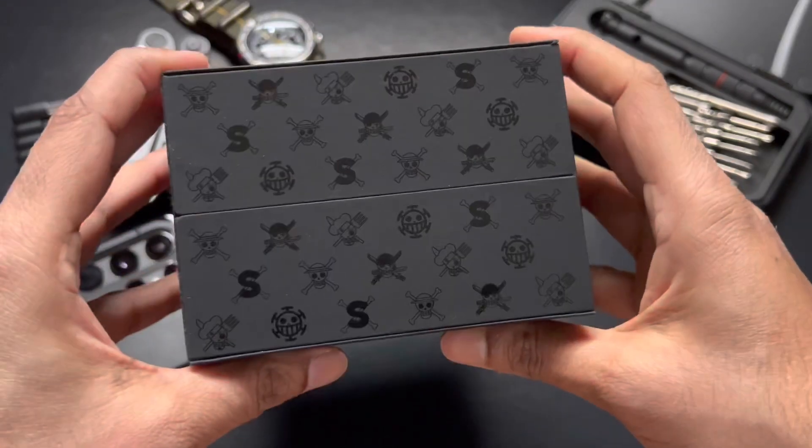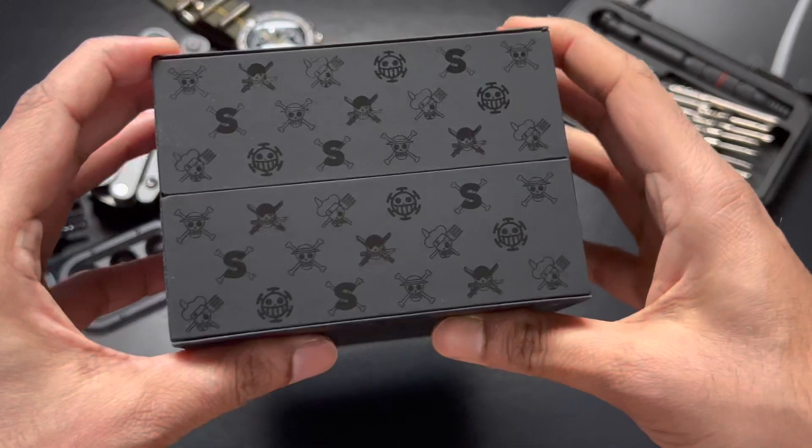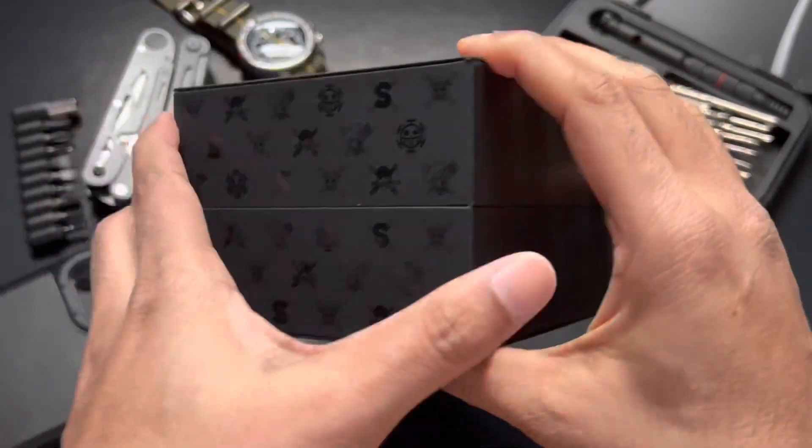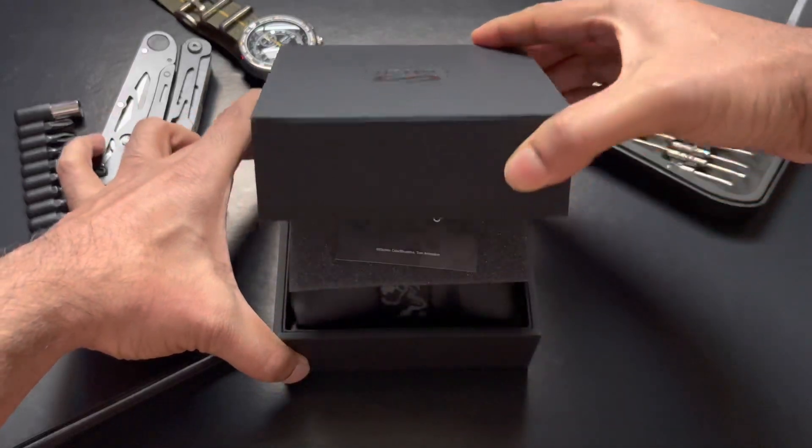This is a collector's edition. Coming up with a different type of box always makes you feel a little bit happy. Let's open the box.